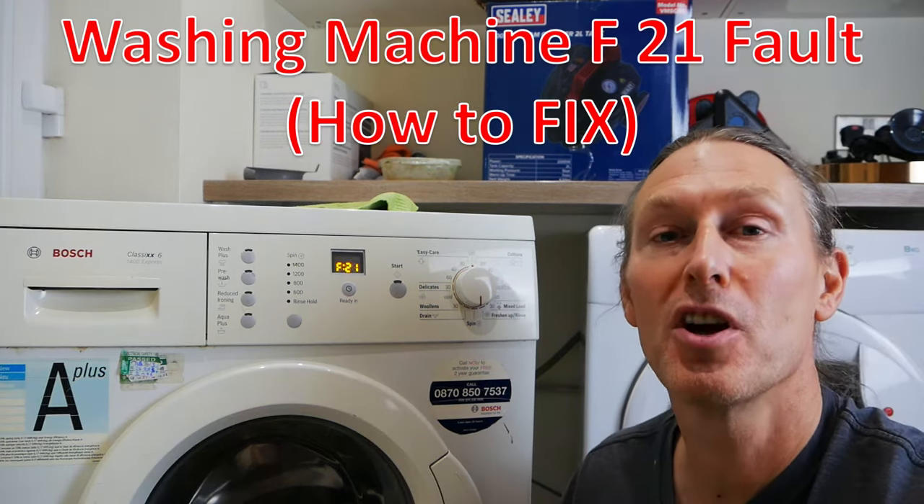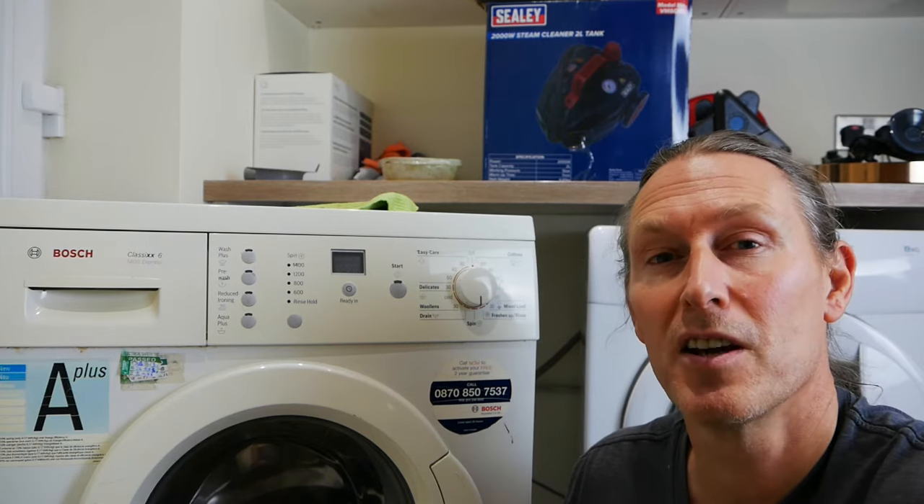If your machine's showing the F21 code, it means it has an electric motor fault. Now that may seem pretty bad, but actually the F21 code is a pretty common fault. I'm going to show you a fix now that's pretty easy to do and it works about 90% of the time, so it's worth giving it a try.